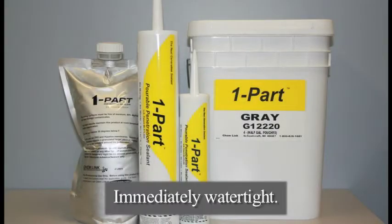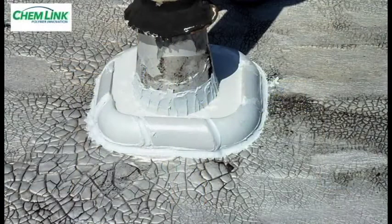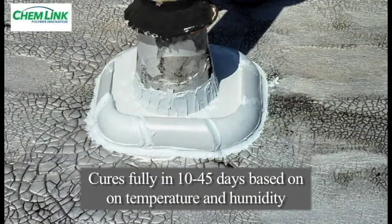A ChemCurb filled with one-part pourable sealer is immediately watertight. A skin forms on the surface in less than one hour. Do not apply one-part pourable sealer if rain is imminent. Full curing takes place in approximately 10 to 45 days depending on temperature and humidity.